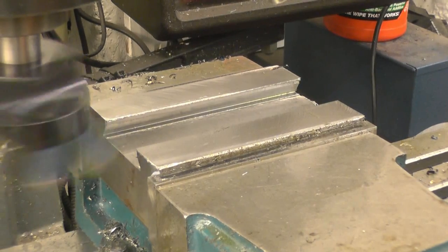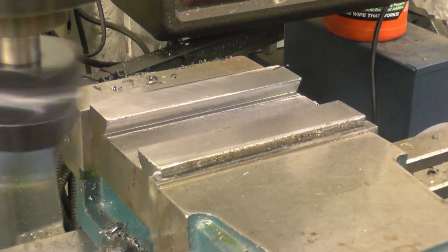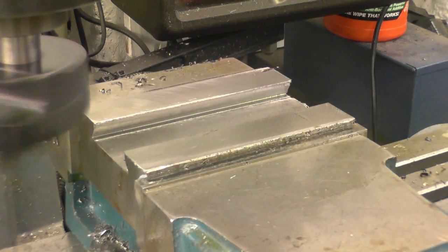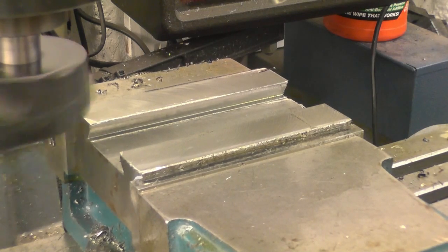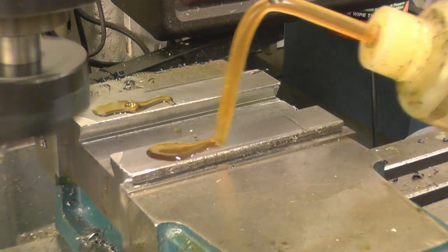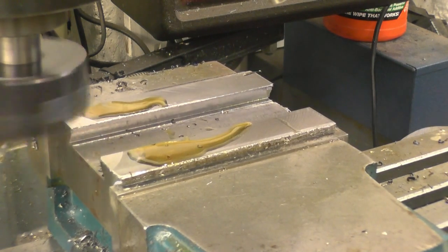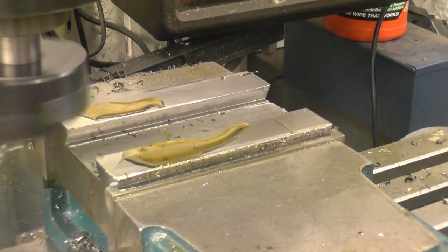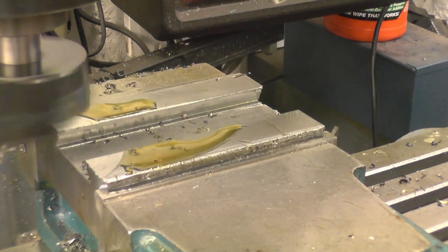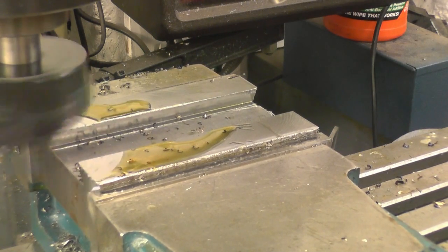Here I've got the fly cutter set up — take a nice light cut. I've also honed the tool so it should put a nice finish on. You can get a decent finish with a fly cutter on steel and you can get a mirror finish on aluminium.